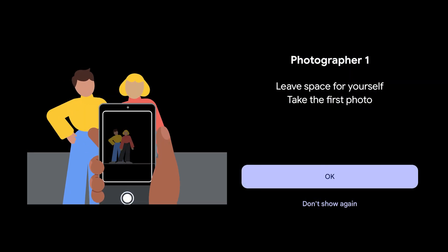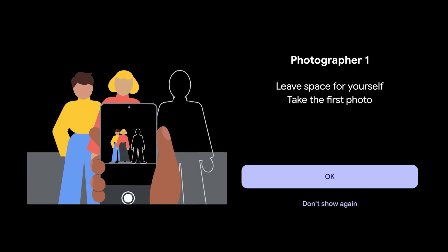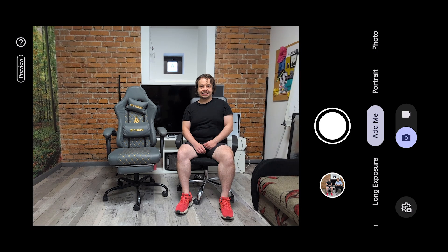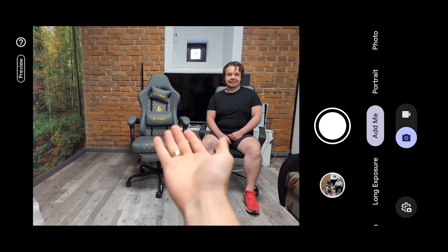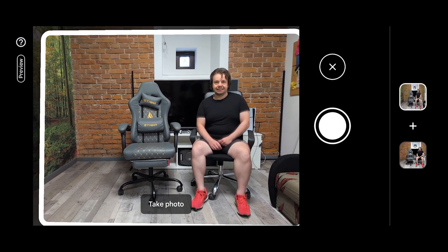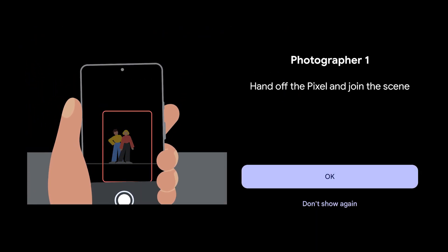So firstly, you should open the Pixel camera and here choose Add Me. Afterwards, as you can see here, we have instructions. Photographer one should take the device in his hand and leave space for yourself to take the first photo. So click OK.